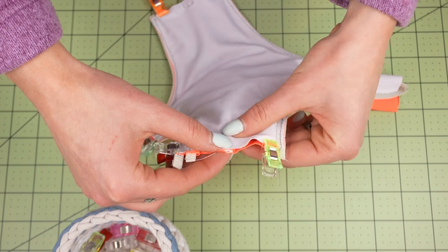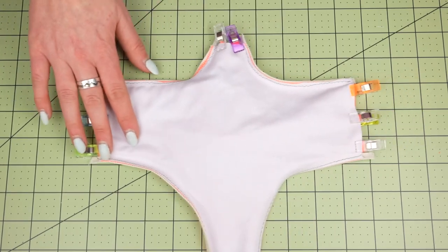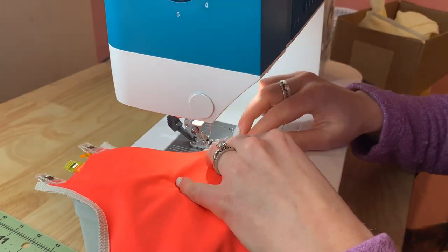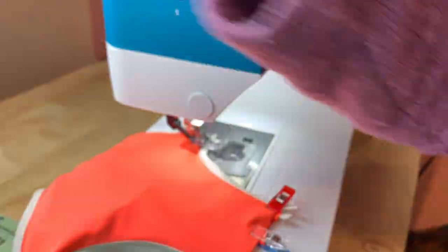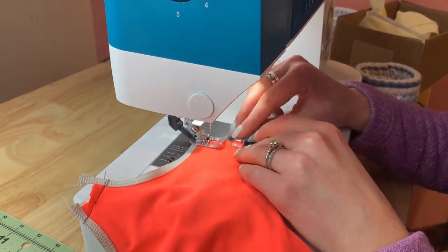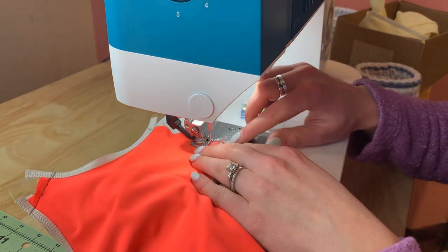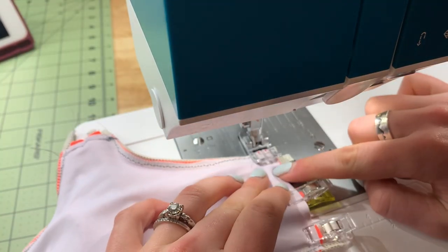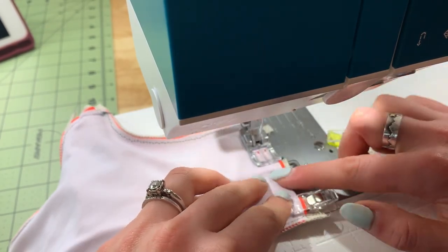Once you're happy with where your straps are going, switch over to the sewing machine and sew every strap down, which is going to finish off our sides completely. I recommend sewing a straight stitch for this because later we'll go back and trim the excess. This makes the sides come out a lot cleaner and helps avoid bulkiness. Just make sure you're using a straight stitch you trust because these straps will have plenty of tension pulling on them. I sometimes like to use a secured straight stitch, which is a setting on my machine, but you can accomplish the same thing by backstitching as you go.